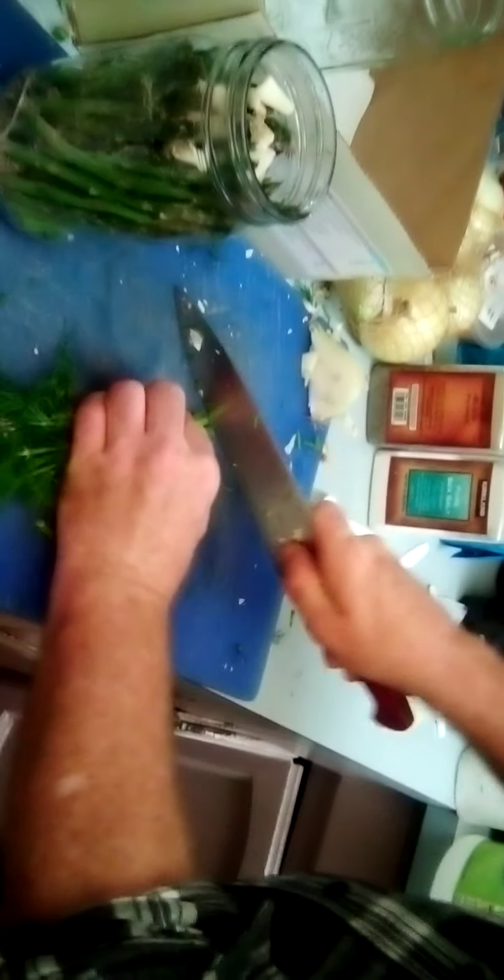Now I'm gonna take the dill - what I like to do is chop up the large stem end into about centimeter-long pieces until I get up to just the sprigs, then dump that in. Then I take the sprigs, rip them in half, and throw that in there too. It's quite a bit of dill but that's okay, that's good.